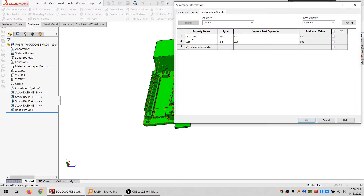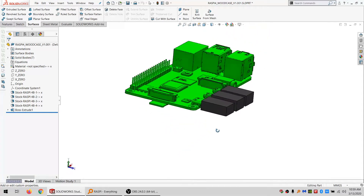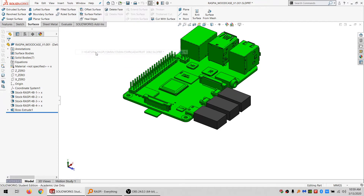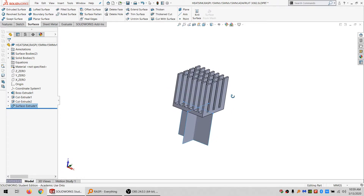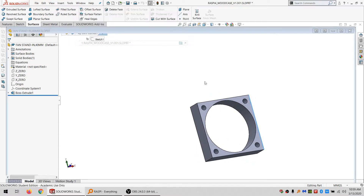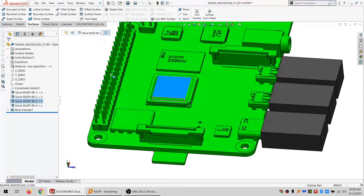I went ahead and already threw in my Material Thick and my Kerf variables. I'm getting halfway creative with this, but before we do that I need to put a little bit more in here. This is about the biggest heatsink that you'll find for a Raspberry Pi that's commonly used. And here's just an easy stand-in for a 40mm fan. That heatsink needs to go on there — I don't know if it can be centered, but I'll try.